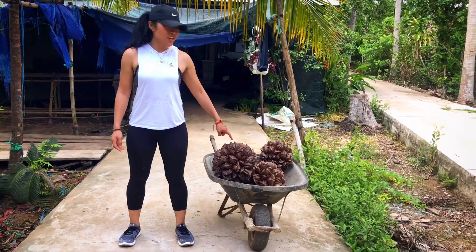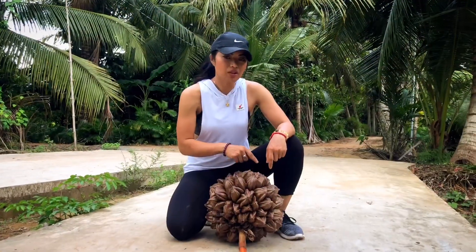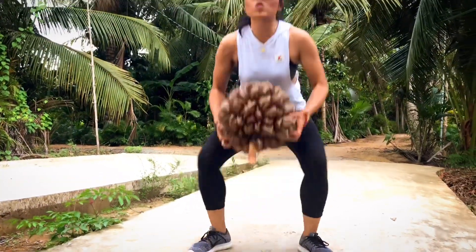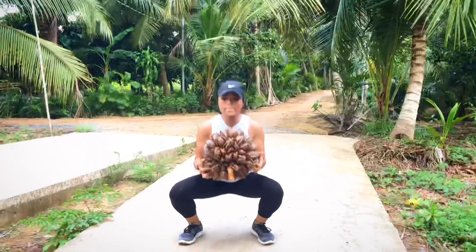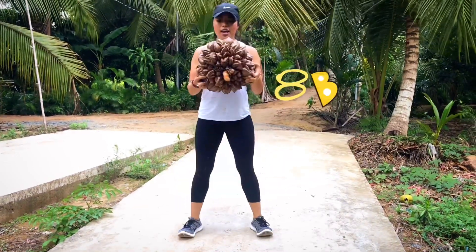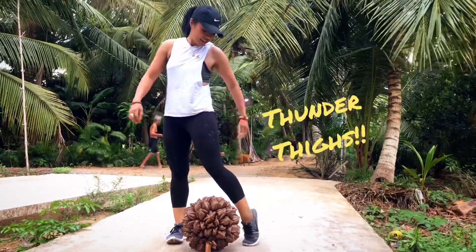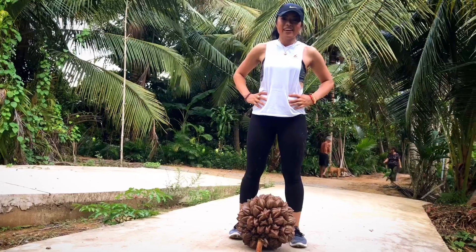So today we're going to do our legs. We're going to do squats. This water coconut is about 30 pounds, so we're going to do the squats, work on our thighs. Back straight. Six, seven, eight, nine, ten. This will work out your quads. We're going to do 30 sets — actually one set is good for today. Water coconut workout, Tammy Doe.